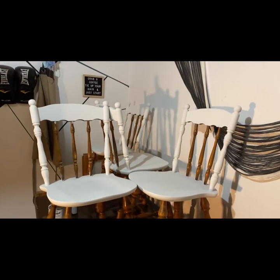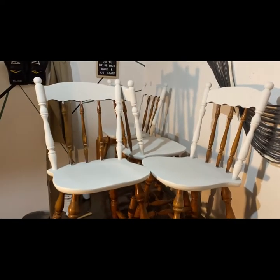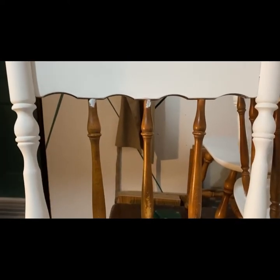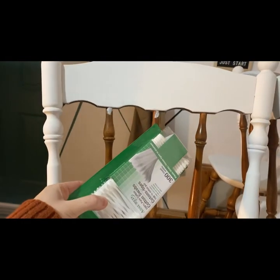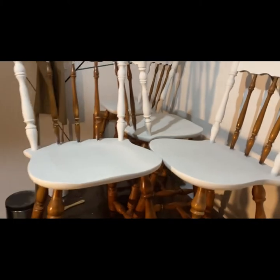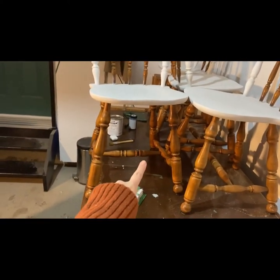A word to the wise: I would definitely recommend taping off those spindles if you're going to be doing a two-toned piece like this, because otherwise you're going to end up with little white paint pieces on the edges. The way I went about this was with Q-tips, wetting them and going in, but it was very tedious. You would definitely get a better, crisper line if you just taped it off.